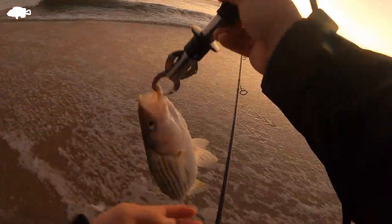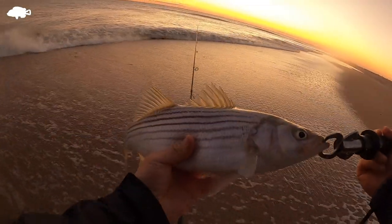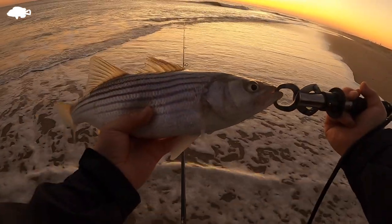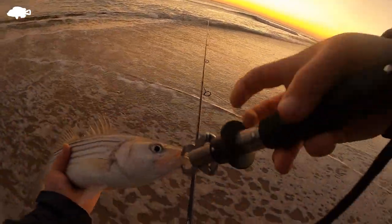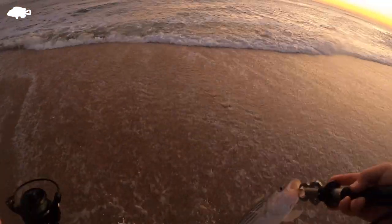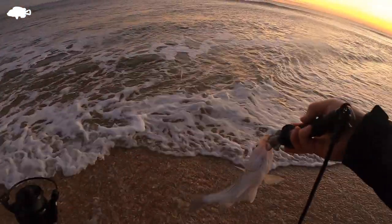There we go — it's a baby striper guys, really really small, but I'm going to let him go. Awesome guys, awesome.